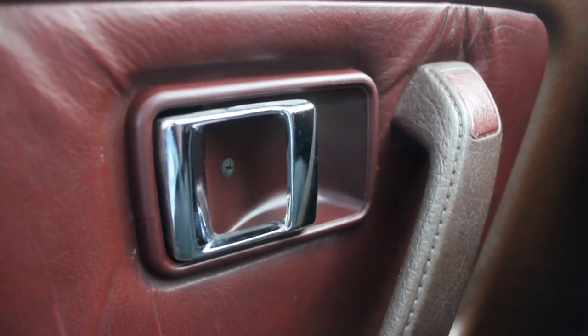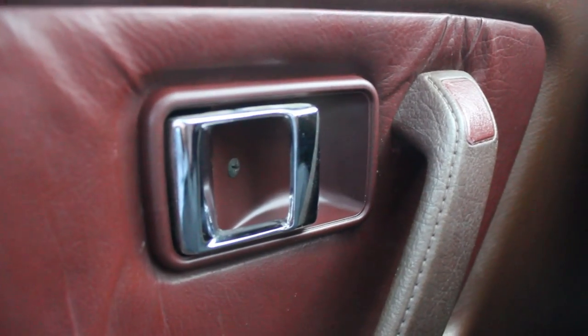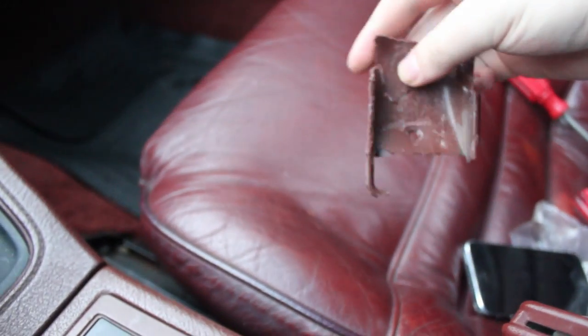There you have it — as you can see it looks a lot better with the brand new door cups. This is one of them and then this is the other.